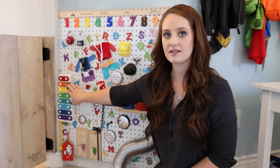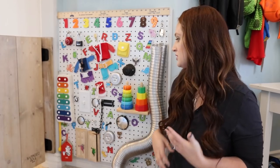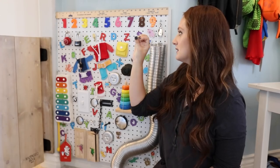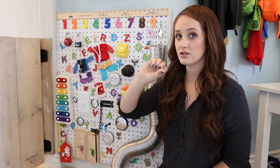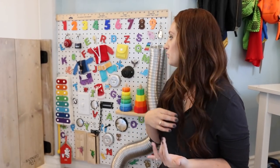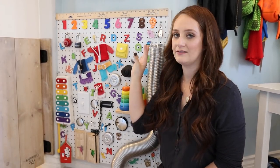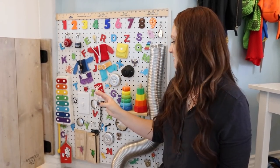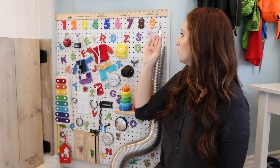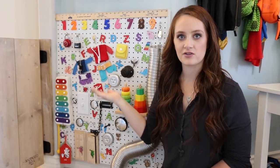We've got music on here — the xylophone — which was really fun to include. It's colorful, which is another thing I really wanted on this board. Lots of color. I've got magnetic letters all over the board which we've just glued straight to it. They're really colorful. He can work on his colors, his letters, his numbers. I like that the letters are kind of all over the board because it makes it so that he can actually search for that letter. Whereas the numbers are all in order, which is nice because learning your numbers in order is sort of important as well.